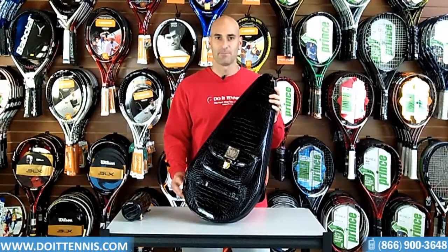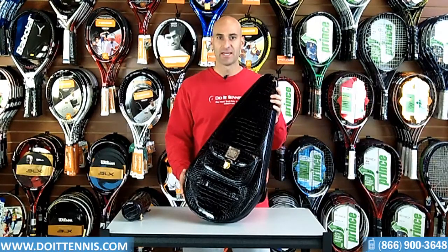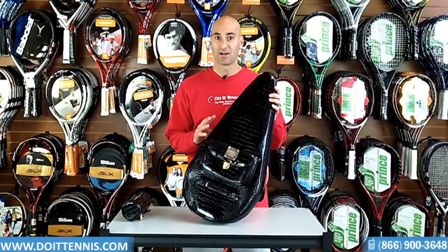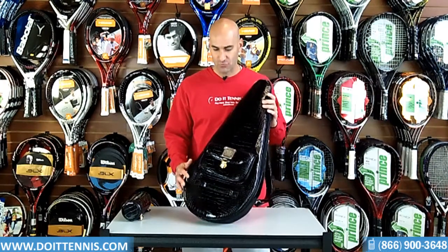Hey, this is Hans at DoItTennis.com and we have the Court Couture Barcelona women's tennis bag here. This is the obsidian black color. Very nice features on this bag — wanted to go through them with you.